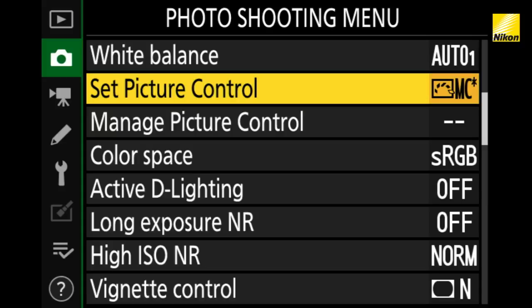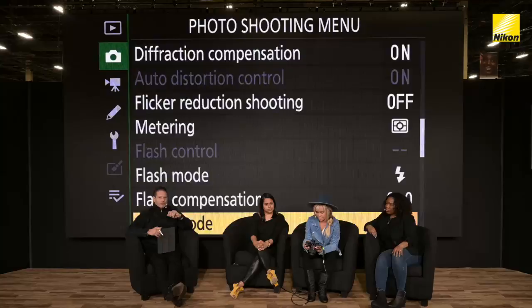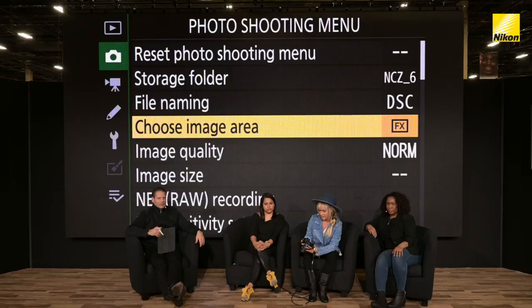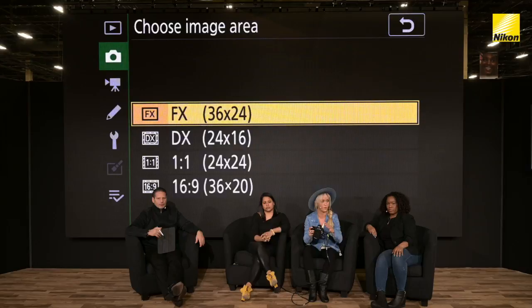We shoot to all the different formats — full frame, square one-to-one, and 16:9. If you're wanting to shoot different formats, this will actually shoot square format in camera and you can instantly see it as you're shooting. So go to Choose Image Area — this is in the top menu. Basically you choose the different format: FX which is full frame, a DX crop. My favorite is one-to-one for portraits, especially those black and white portraits in camera.